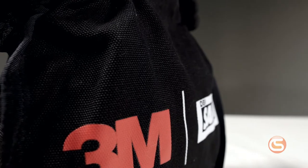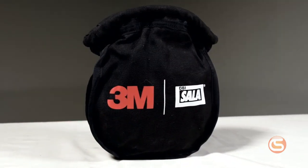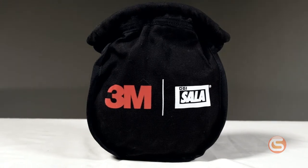Next, we have the 3M Small Parts Bag. This bag features a similar trapdoor closure. However, it's made of an 18-ounce duck canvas, and with slightly smaller dimensions than the Ergodyne bag, it's perfect for small components that can easily rattle around and fall out of larger bags.